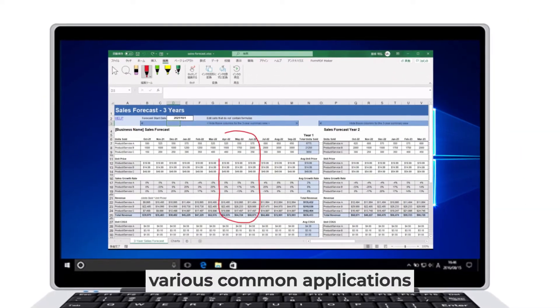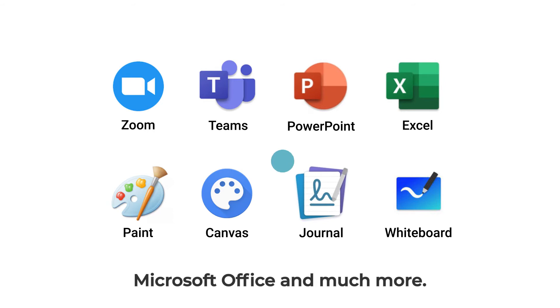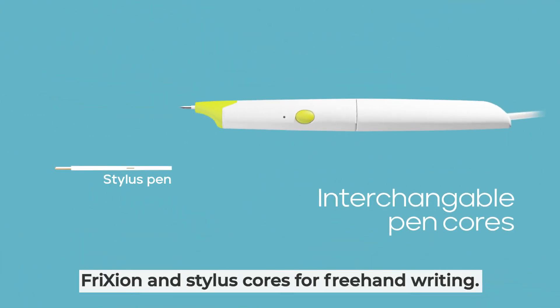Gridwork is compatible with various common applications which have a write-in function, such as Zoom, Teams, Microsoft Office, and much more. Gridpen can be used with interchangeable friction and stylus cores for freehand writing.